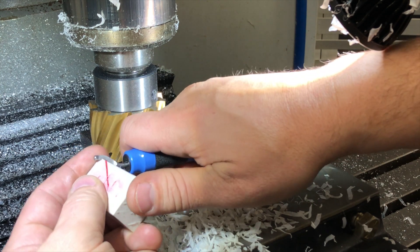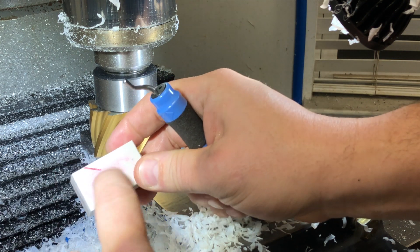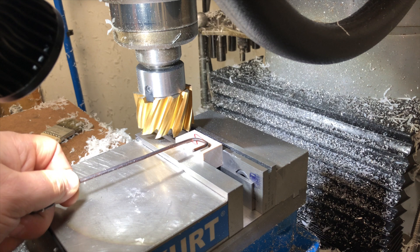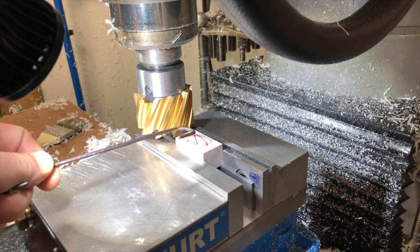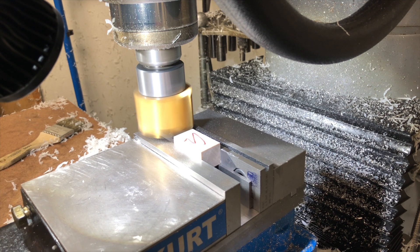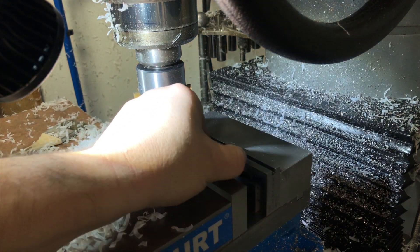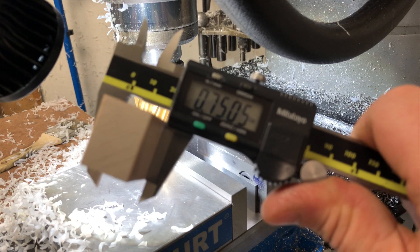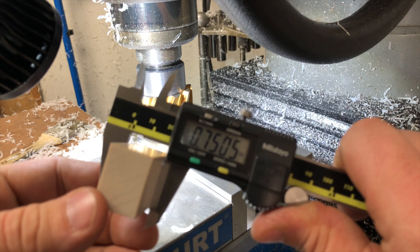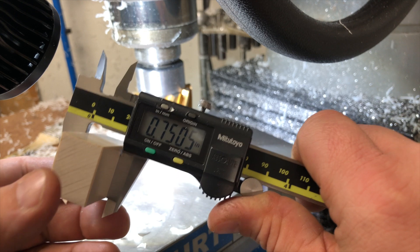I also wanted to show how we deburr it when it comes off. That's going to be the last side to get milled. We're doing the last face now. I dialed in how much we need to bring this down to three-quarters, and here we go. Let's see if we hit our mark. Half a thou in plastic — not bad. Tolerances are ten thousandths, so we are good as can be.